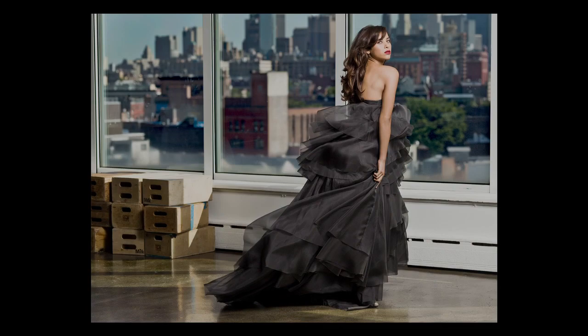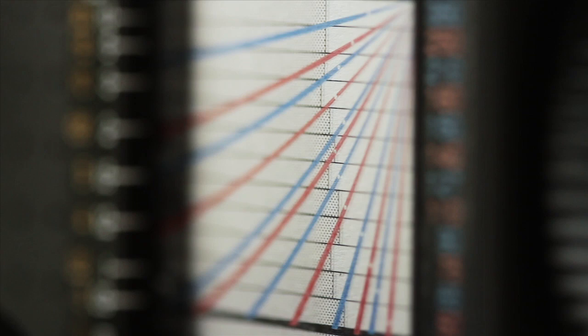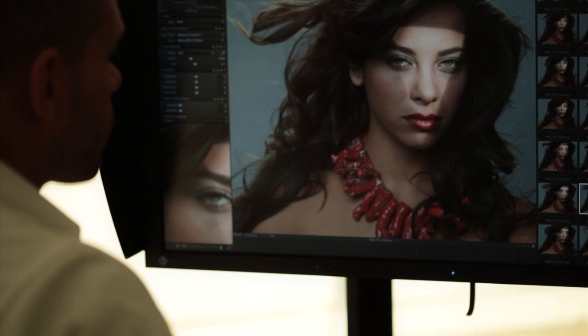Their leaf shutters are capable of a flash sync of up to 1/400th of a second for more control over ambient light. The integrated bellows focusing system allows for close focusing with all the RZ system lenses. The Mamiya RZ33 is designed to operate on your choice of Capture One or Leaf Capture software.